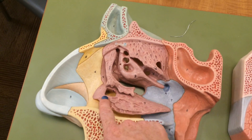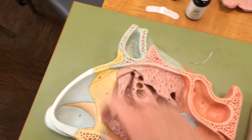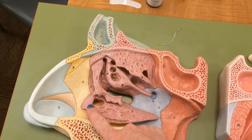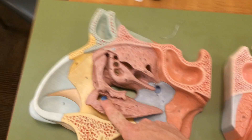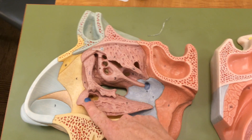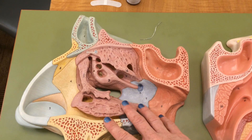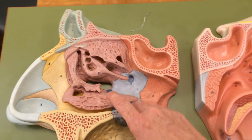The nasolacrimal duct — you can see this right here. If I were to pass an actual probe through there, it comes out through here. This is why when you cry, it actually comes out your nose — lacrimation of the eye actually protects the nasal cavity as well and helps to keep it moist. You have a cueing system between your eye and nose to make sure everything stays moist.